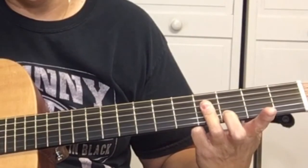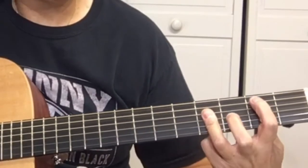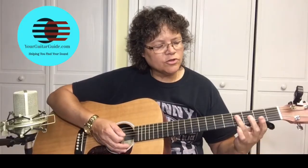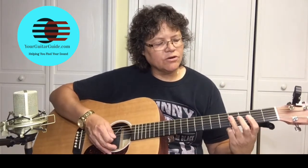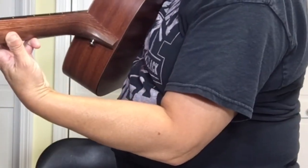To hold all those strings down, you can use your thumb. The back side of the neck of the guitar is going to help. Hold your thumb steady in the middle of the back side of the neck — this way you can put some pressure on the strings.